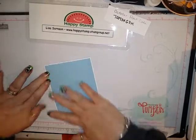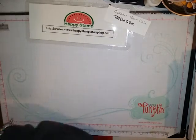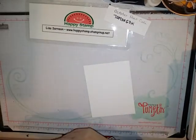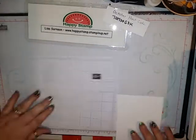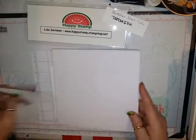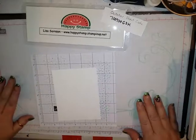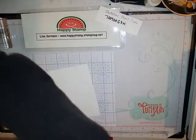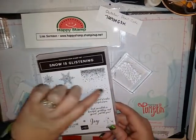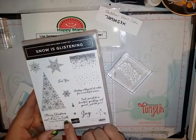This just leaves a sixteenth-inch border on all four sides — just a very faint border. The next piece I need is a piece of whisper white that measures four by five and a quarter. This is just one of the new grid paper pieces for the Stamparatus. You can put this into your Stamparatus so you don't get it all inky when you're using it. I'm going to take the snow — the little dots that look like snowflakes from the 'Snow is Glistening' stamp. I'll be using this one, this one, 'sending a blizzard of wishes for a wonderful season,' and then 'a Merry Christmas to you and peace on earth to all the world' for the inside.